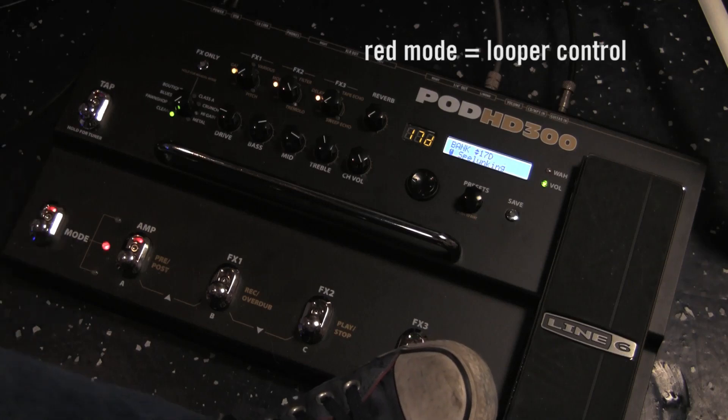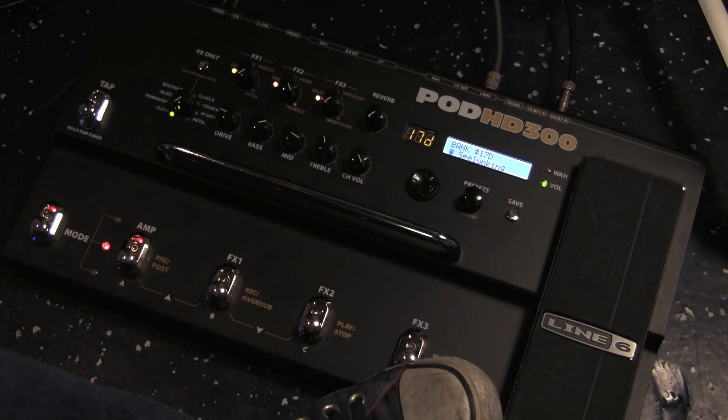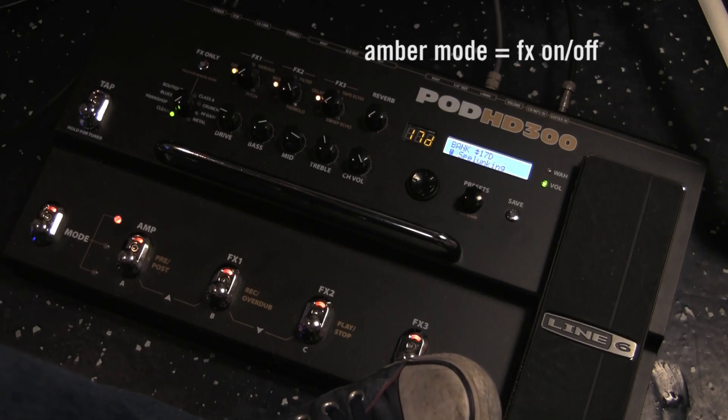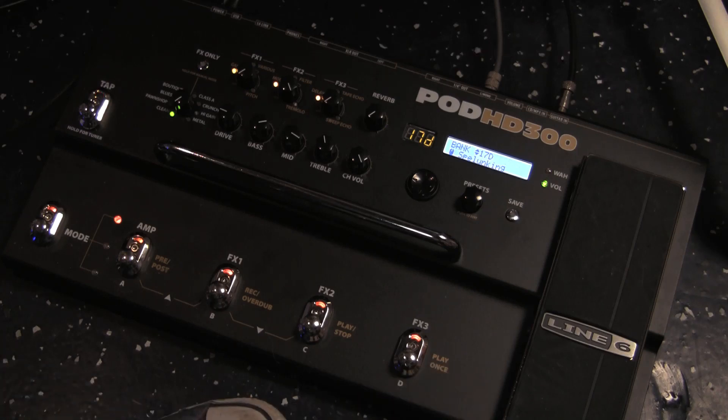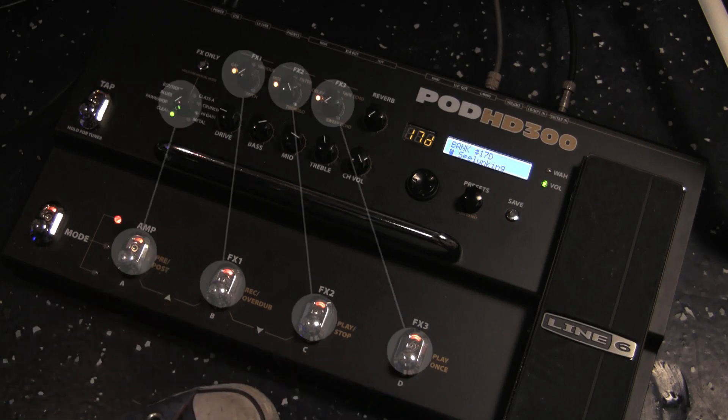From green, you go to red, which now controls the onboard looper on the HD300. I know that frightens some people — looping kind of scares me — so we'll come back to that. After that, you have amber mode, where you get your analog stomp box pedals back. These now become on-off switches for all the onboard processing inside the HD300: Amp, FX1, FX2, and FX3. Pretty simple.